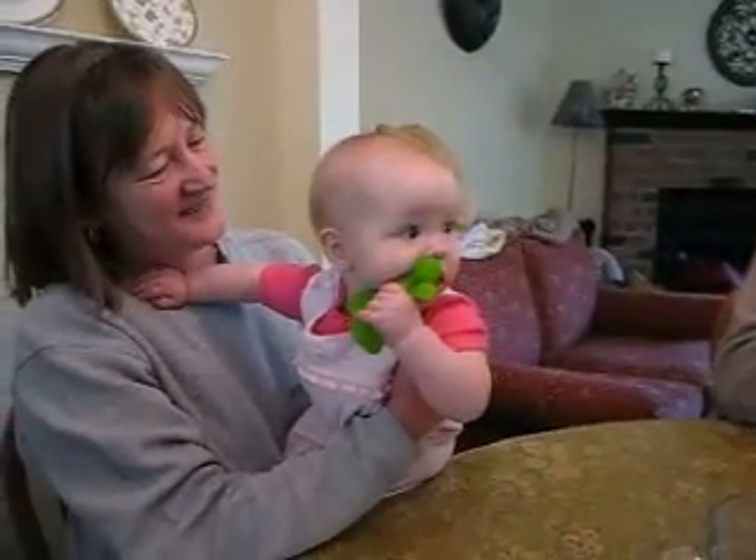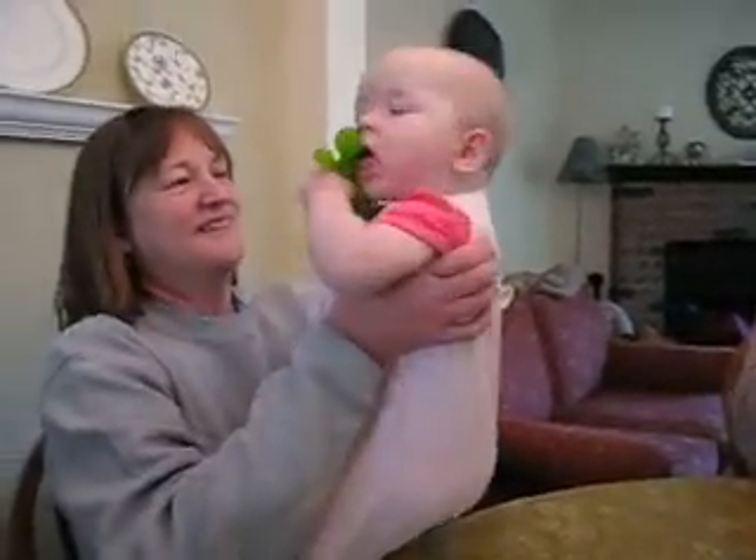She really likes it. Right size for the hands. Perfect.